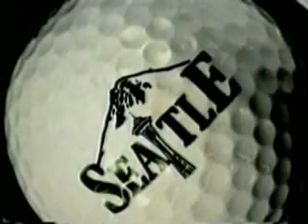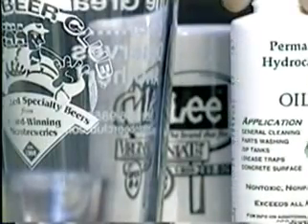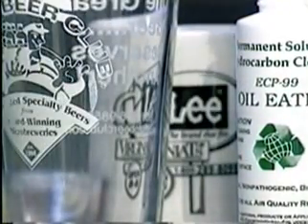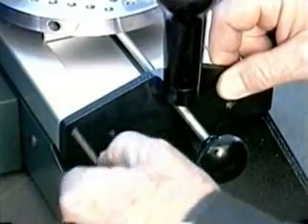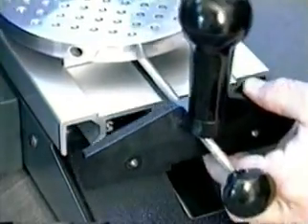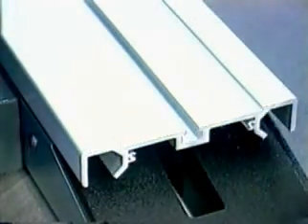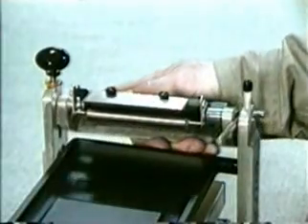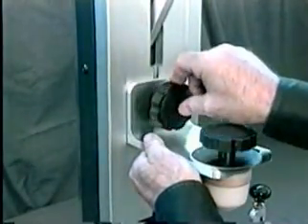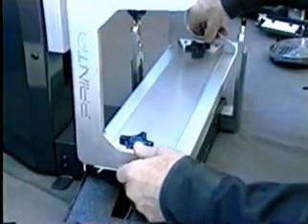Now that we've seen how to pad print irregular surfaces, curved and flat shapes, let's look at how to print up to 360 degrees around a cylindrical product with the Printa System's rotary screen printing function. First, we want to remove the pad print components. Remove the two Allen screws on the turntable assembly and slide it off the bed extrusion. Next, back off the carriage lock stud and remove the ink cartridge assembly. Remove the ink tray thumb screw and slide the ink tray off the bed extrusion. Now, loosen the pad mount knob and remove the pad mount.